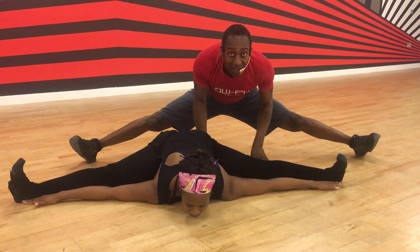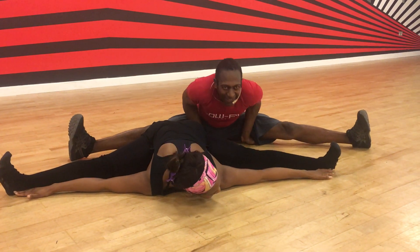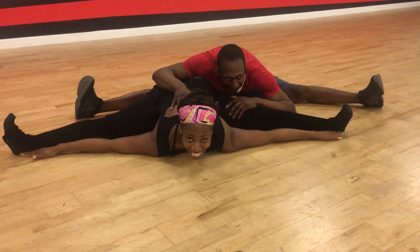So let me get my legs apart here. Can you see that? Oh my gosh, I'm going to come down. Am I there? This hurts so much.